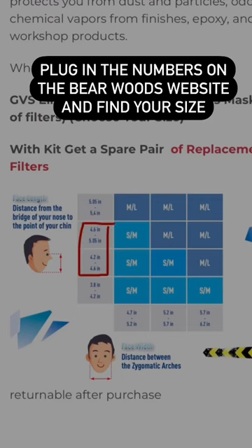Plug in the numbers on the Bare Woods website and find your size. Now you can order the correct size with confidence.